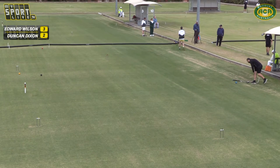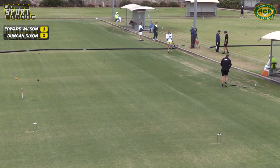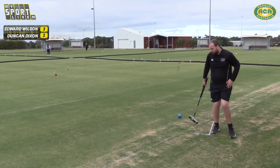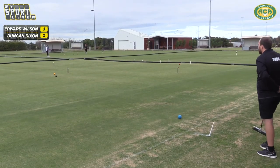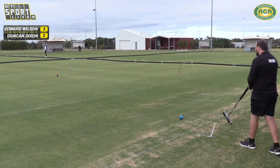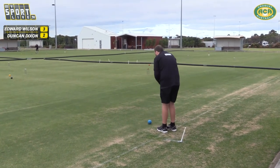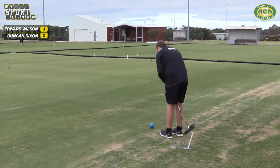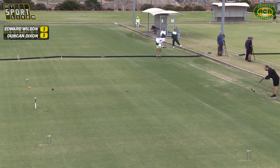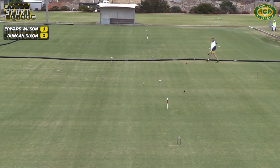Greg's lining up on court nine with a huge jump shot — this will be the biggest jump shot of the tournament. Felix has managed to get himself in the jaws of hoop 11, and Greg is just lining up. It's got to be seven yards — maybe more, probably eight. He's directly in front though, and this is a distance he can do. Oh! Duncan's picked off yellow with blue and almost peeled it.